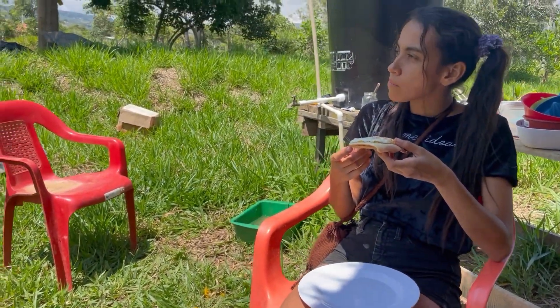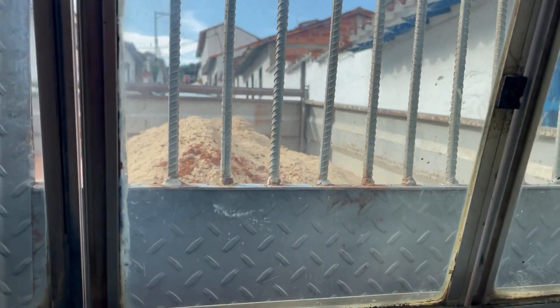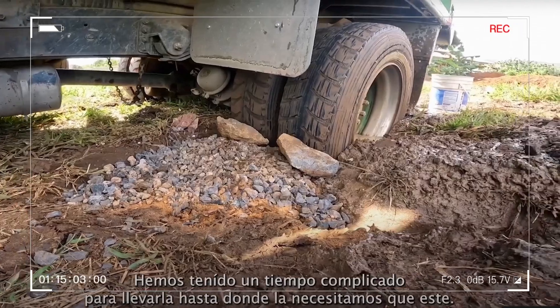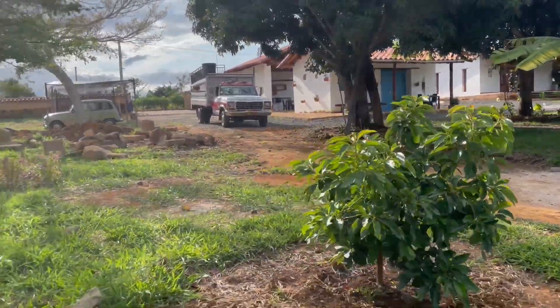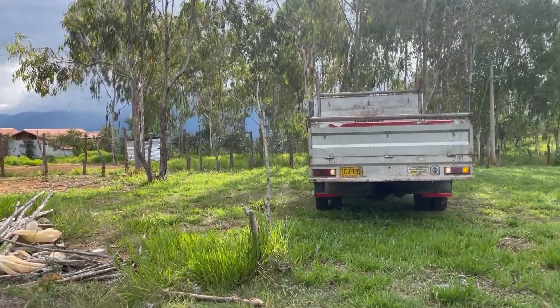Today we're going to town to buy some more sand to keep working on the walls. We're hoping to get the last layer done these next couple of weeks — super excited. Last time the truck that brought us the sand got stuck because it was raining a lot, but now it's very sunny and hopefully it will get to the property. We just got to Barichara to do some errands — basically just trying to survive the next couple of weeks while living in a tent.